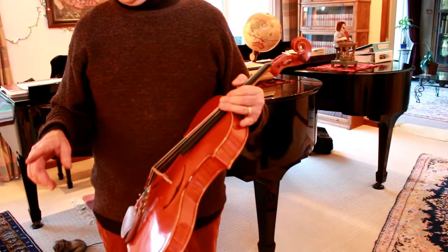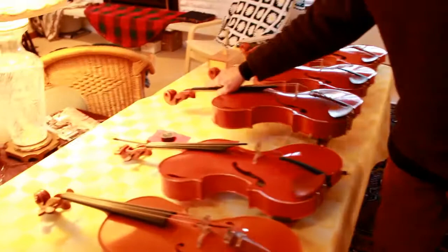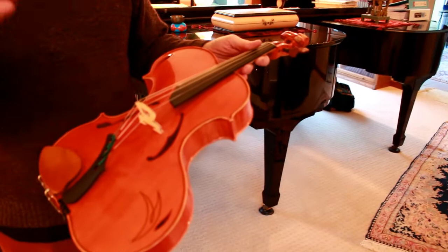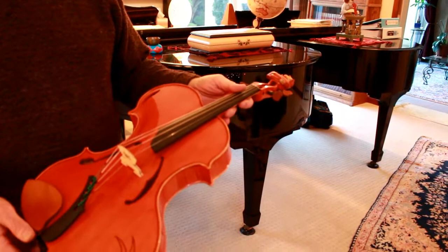On the newer versions — this isn't the case with all of them — for example, this older one has traditional pegs. But on the newer ones on the table, these are wonderful mechanical pegs, and you'll notice there aren't even any fine tuners. You don't need them — even on a violin E string, you don't need them with these pegs. They are truly wonderful.